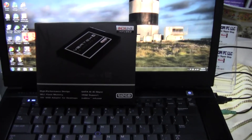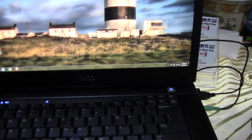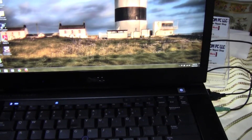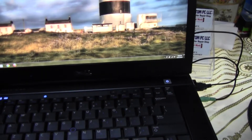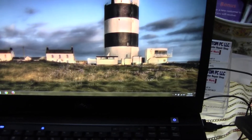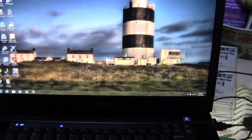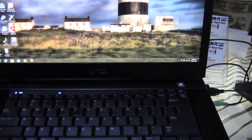Welcome back everybody. What I have in front of me is a Dell Precision — I believe this is the M440. This has a special processor in there; it's actually a Core 2 Duo running at 3 gigahertz with 6 megabytes of level 2 cache, so it's quite a powerful little notebook as is.